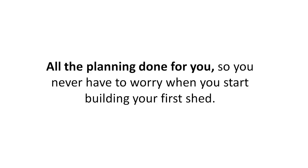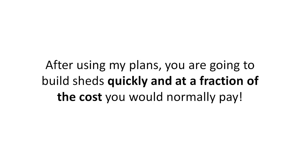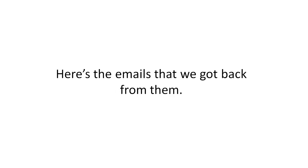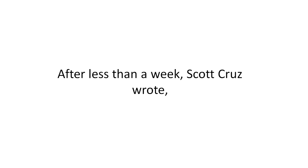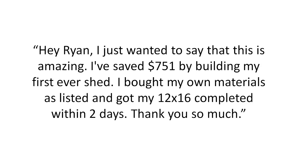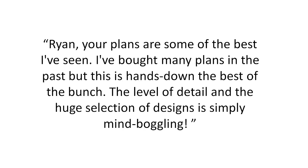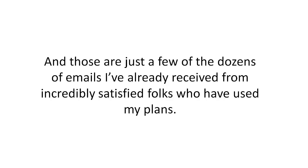All the planning is done for you so you never have to worry. After using my plans you are going to build sheds quickly and at a fraction of the cost. Scott Cruz wrote: 'I've saved $751 by building my first ever shed. I bought my own materials as listed and got my 12x16 shed completed within two days.' Jason wrote: 'Your plans are some of the best I've seen. The level of detail and the huge selection of designs is simply mind-boggling.' And those are just a few of the dozens of emails I've already received.